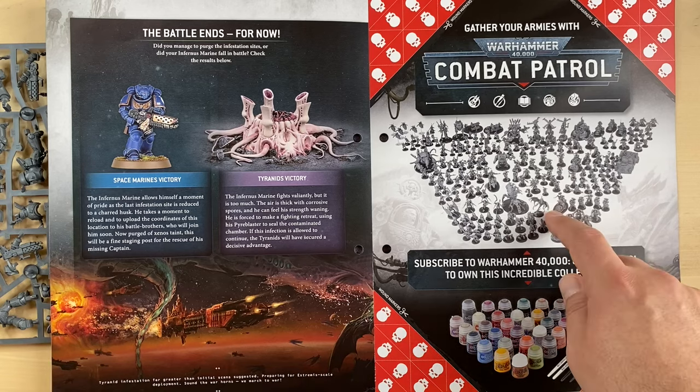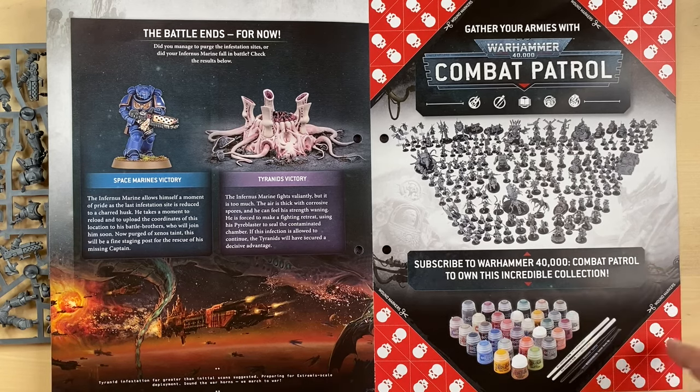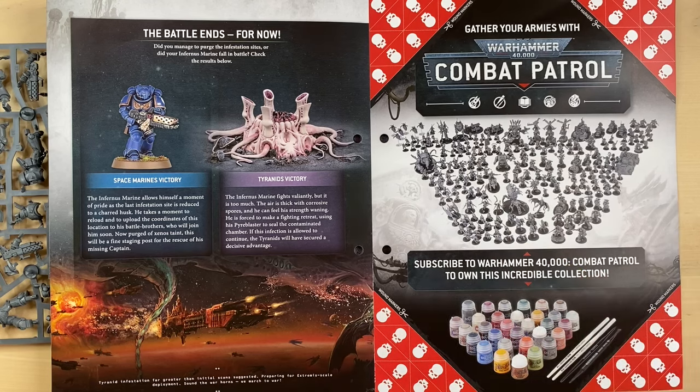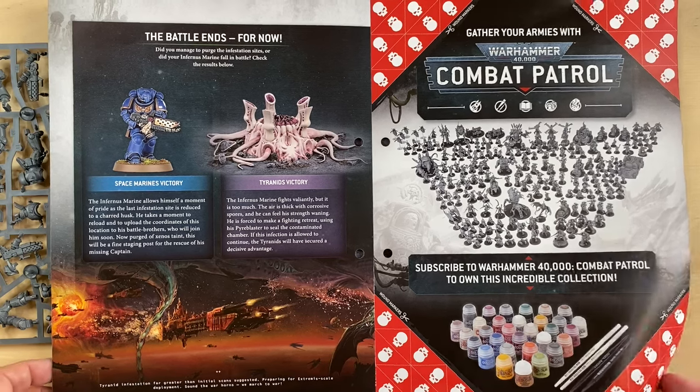And of course some ads over here, and some wound markers — that's actually quite smart, you can cut them out. And this is the whole collection of combat patrols that you are supposed to get over the 90 issues of the magazine, and probably these are the paints and the tools included as well.